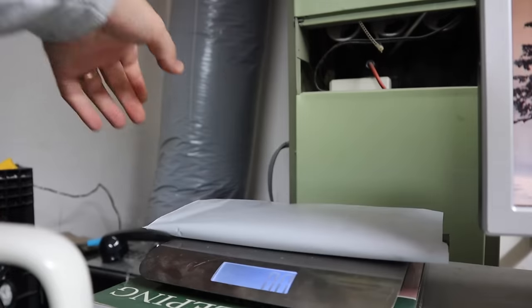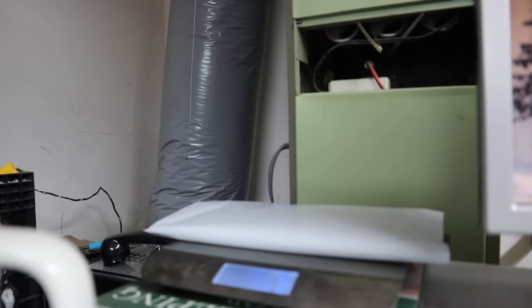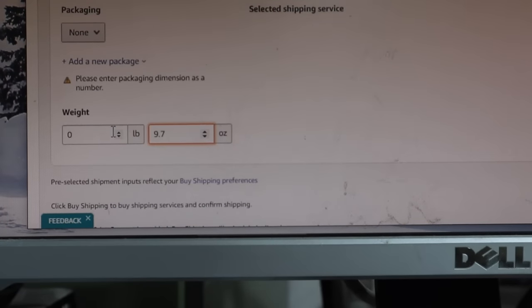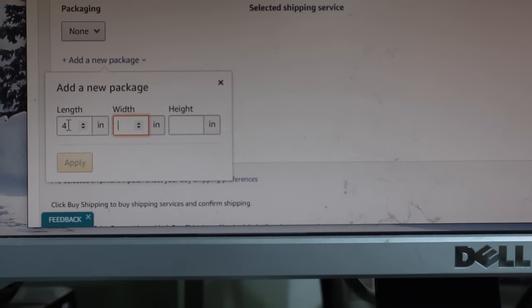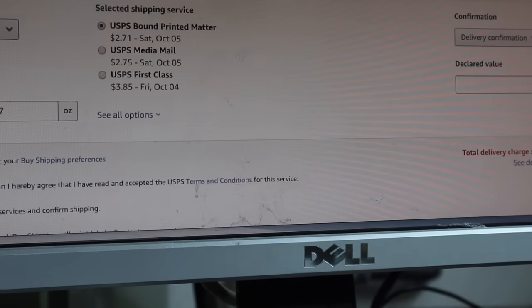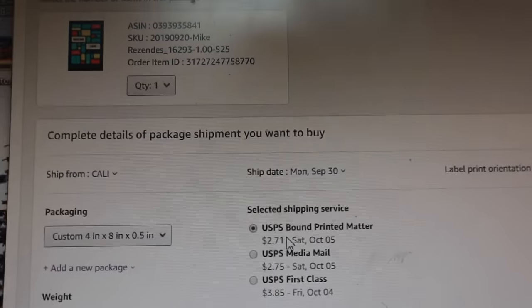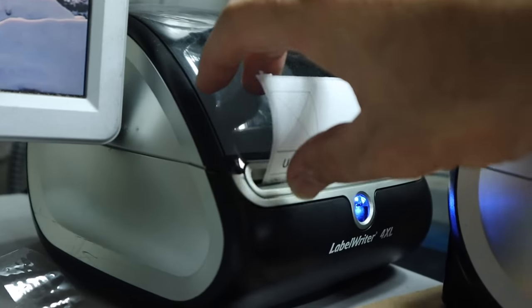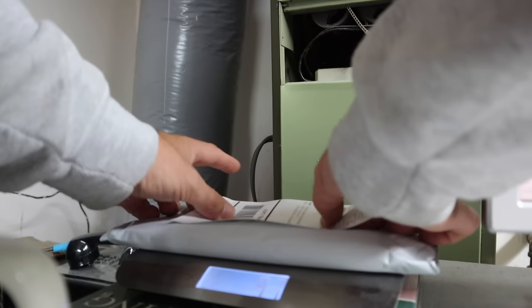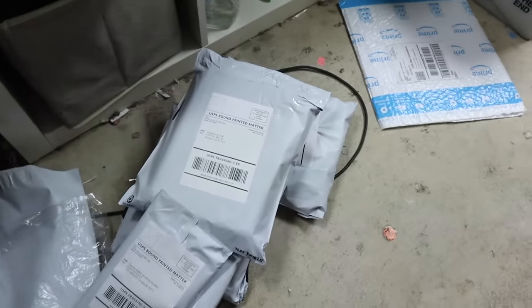This is a much smaller package, only 9.7 ounces. Zero pounds 9.7 ounces — add new package, four inches by eight inches by 0.5 inches, click apply. This one's going to Los Angeles, so USPS bound printed matter is $2.71 versus first class at $3.85. God bless for that bound printed matter, now built into Amazon. Click buy shipping, label comes out — tear it off, come back to your package on the scale, apply the label, put it over the seam for added protection. That's five, just two more to go.